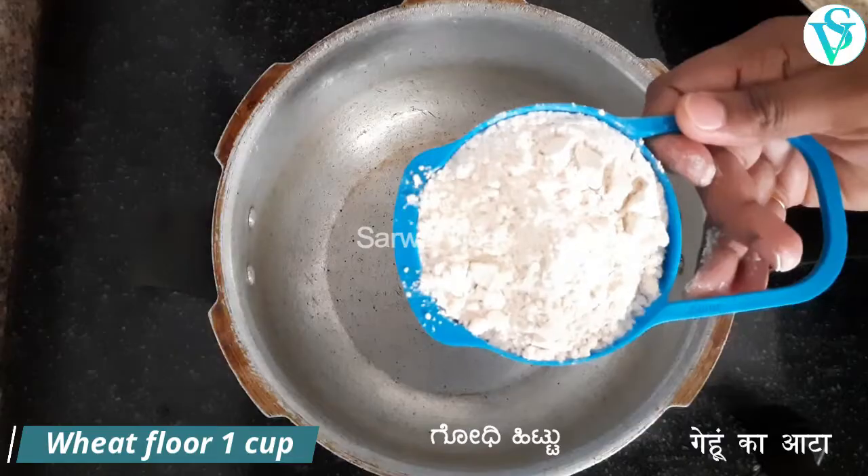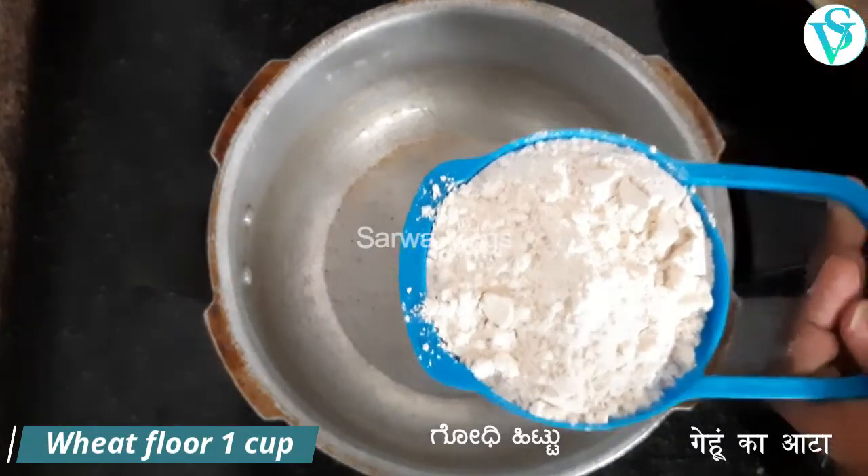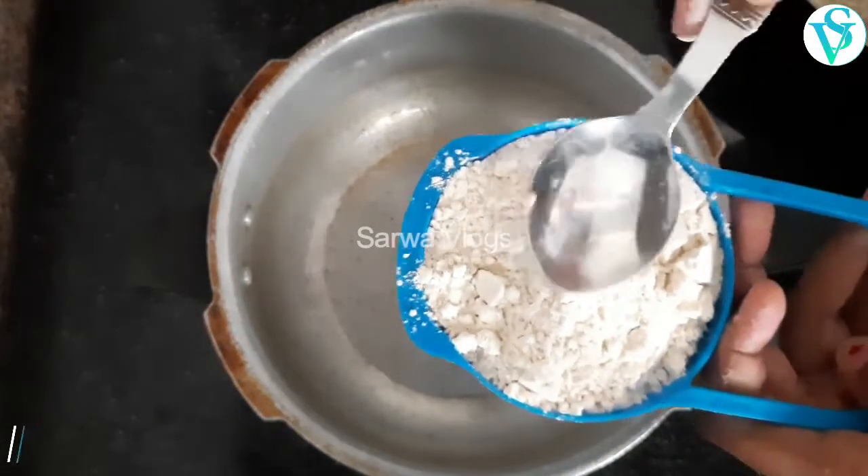Mushroom pizza is made with 1 cup of flour. I am going to make it using 1 cup.